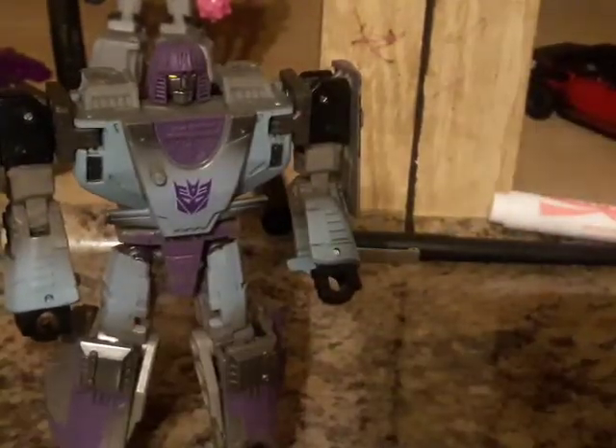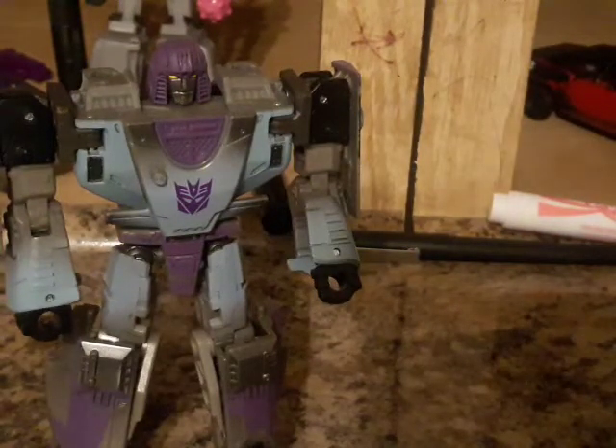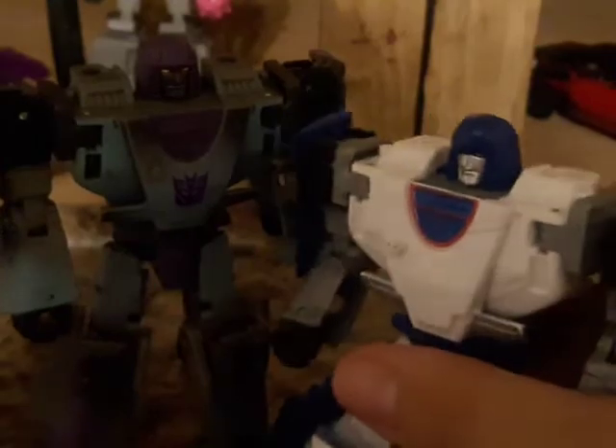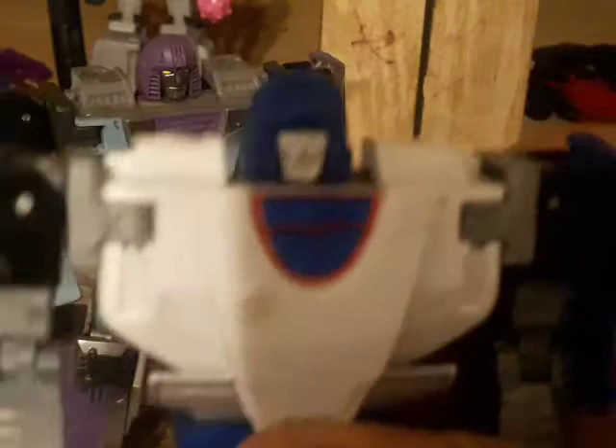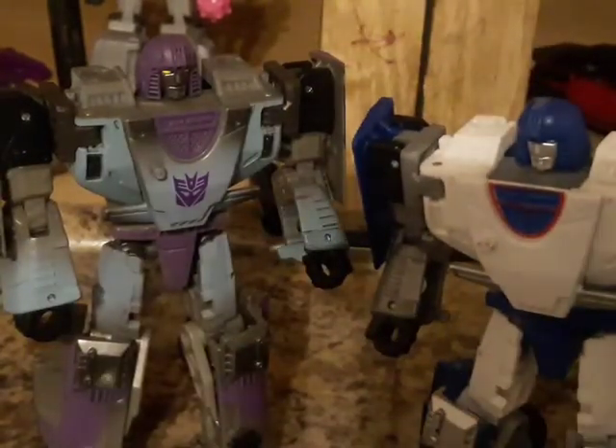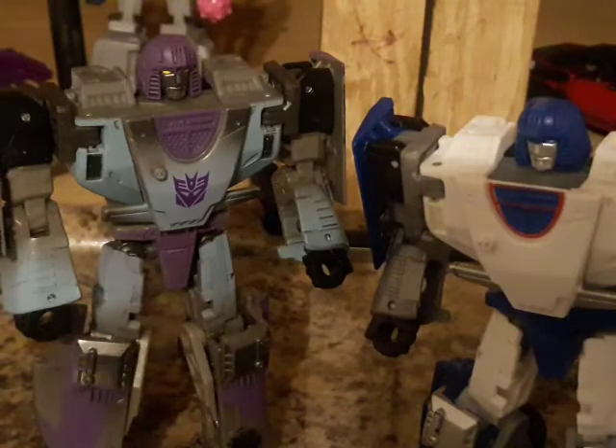Now listen — here it is with the original Mirage. You can see he was more cartoony, accurate, with a cartoony look. But this one, he looks like he wants to kill some crap. Once again.